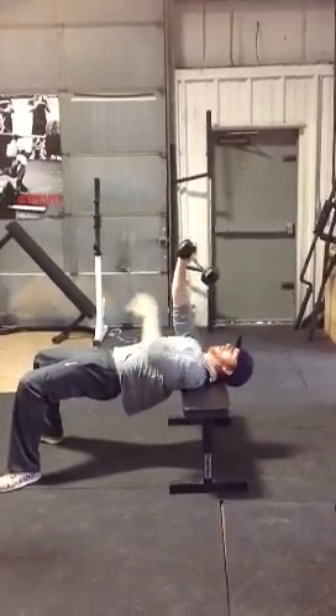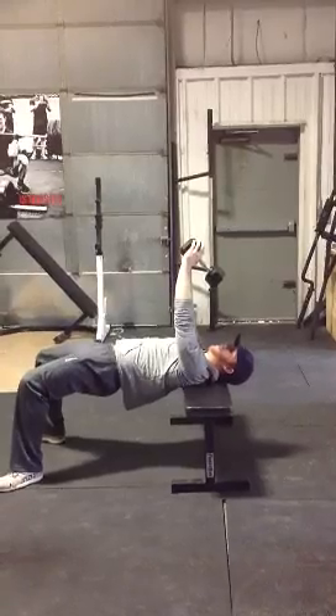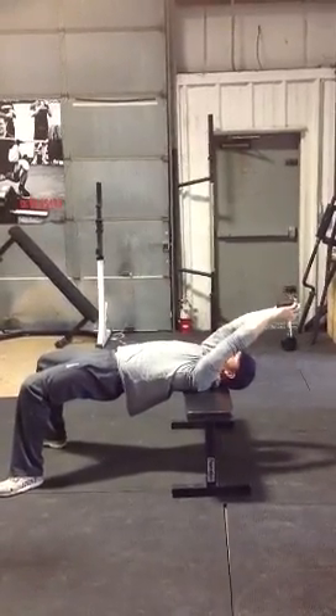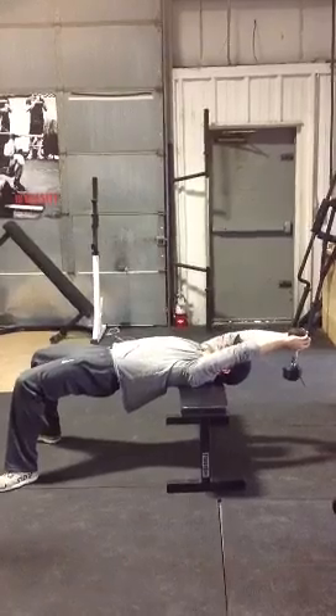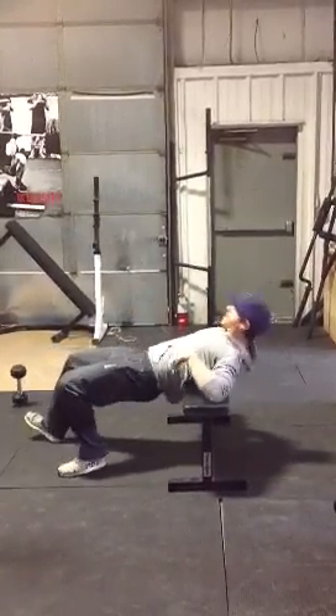And press through, all right? Keep your body nice and flat. Not tilted — stay straight. Engage your stomach, go back, and pull through. That's the dumbbell pullover for the lifestyle phase.